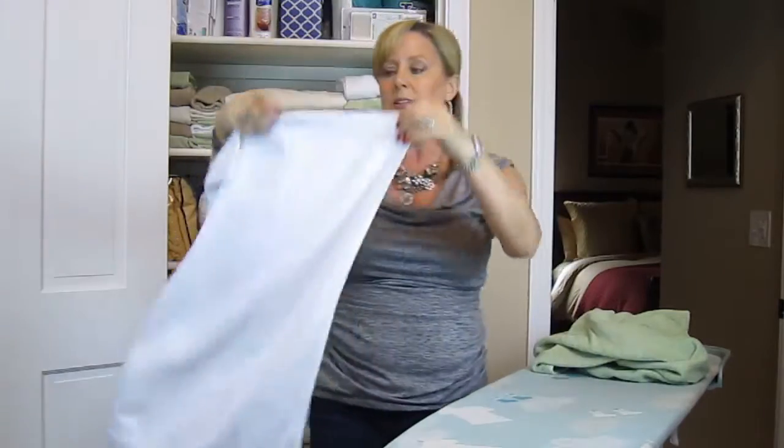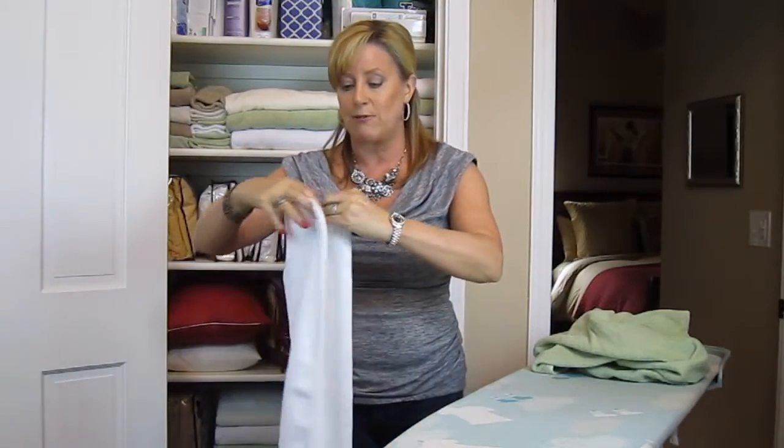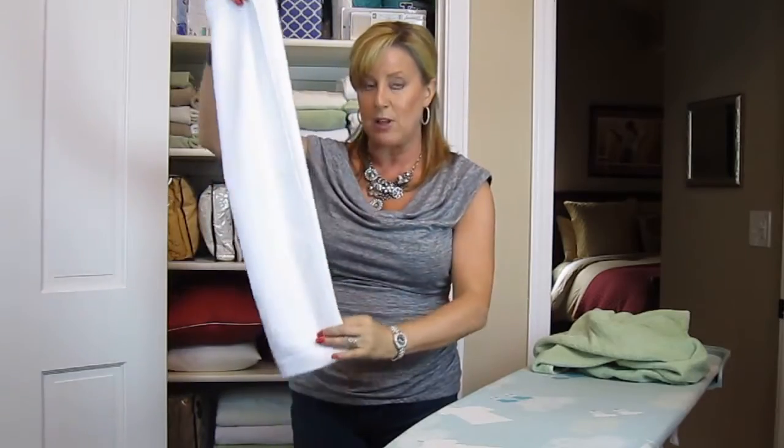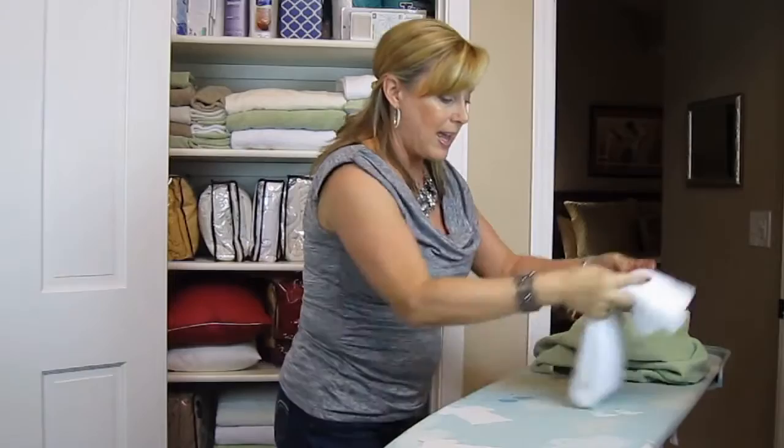And then with the hand towels, I have a ring in my bathroom. So what I do is fold them in thirds, hanging them the long way, and then fold them in half and in half again.